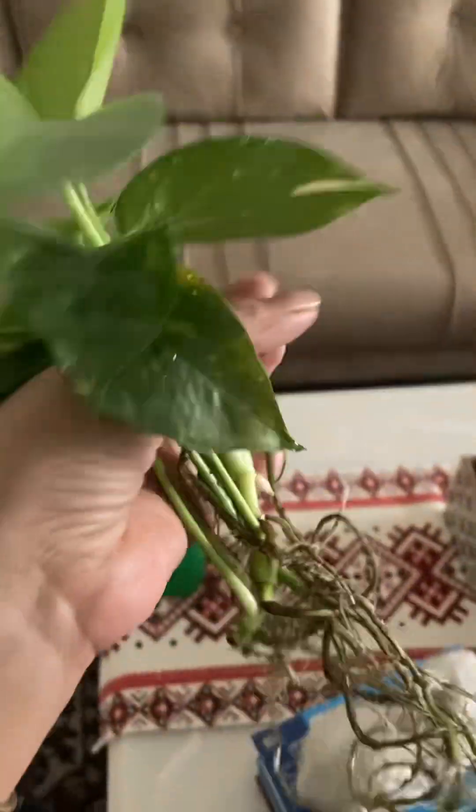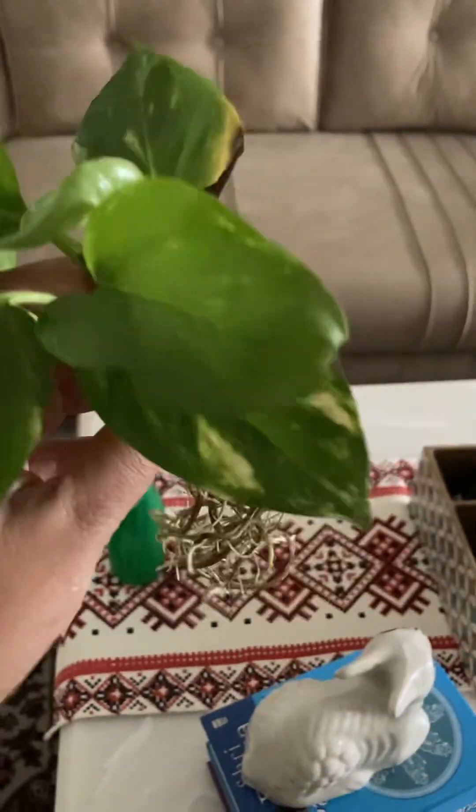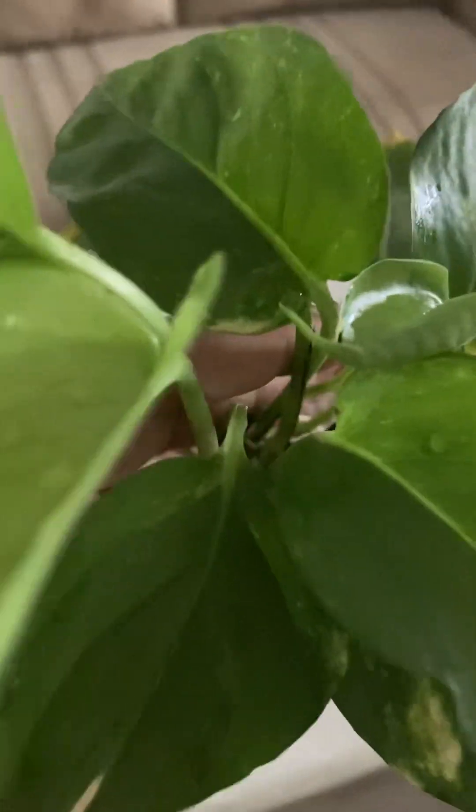Very easily maintained — golden pothos. So many varieties are available. Thank you for watching. If you like, please like my channel. Thank you very much.